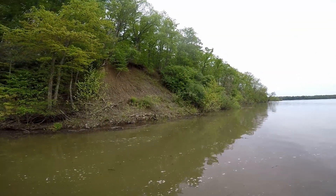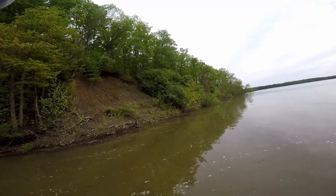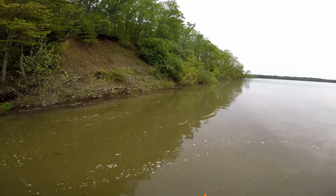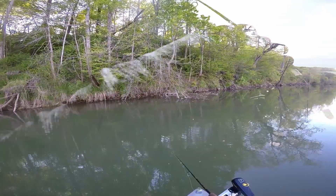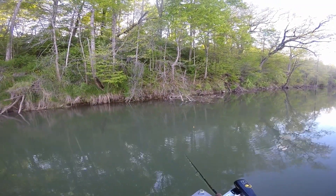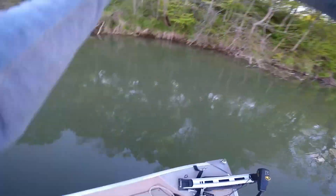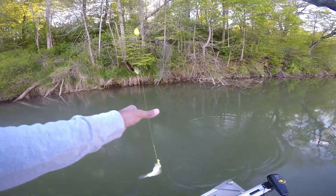That's one — got a little bass. Oh, that was a crappie! That was a crappie — let that go. That's a small one, but I got one nonetheless.